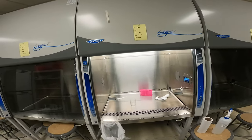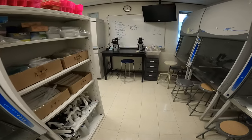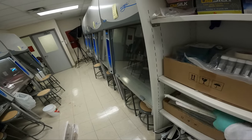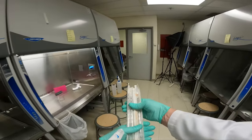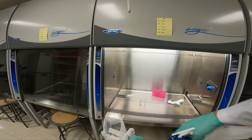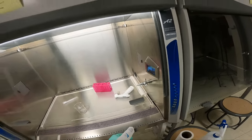Let's get some serological pipettes now. I'll grab a handful of tens and a handful of fives — I'm not counting them. If I take too many, I can put them back; if I don't take enough, I can always go back for more. We'll spray those down with ethanol and gently toss them into the hood.